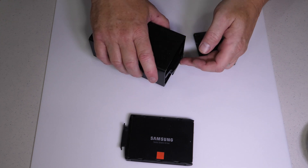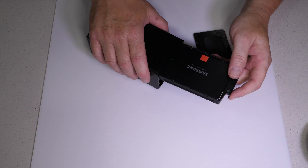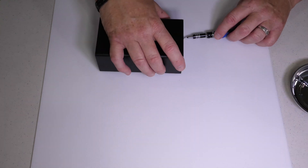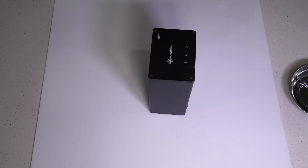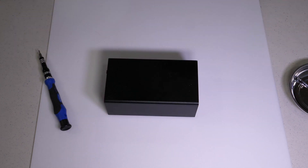From here, we just slide them in and push them in. Slide them into the tray, lock it down, and now you're ready to put the four screws back on. And that's pretty much all it takes to go ahead and install it.